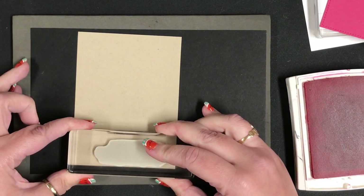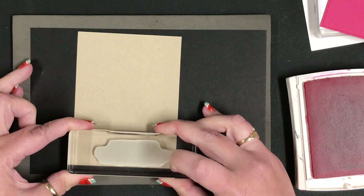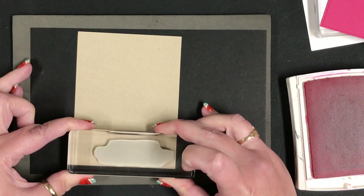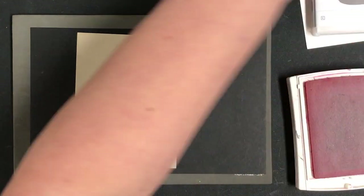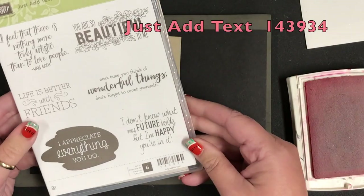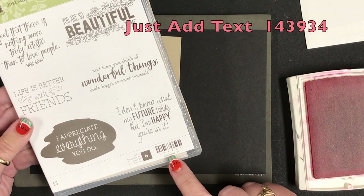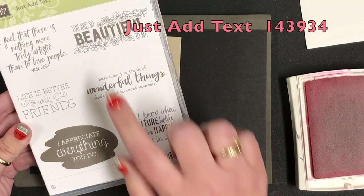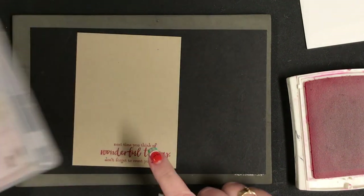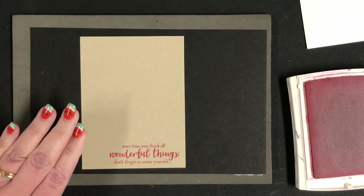I'm going to stamp here so the block is perfectly lined up, but I'm actually a little bit below where the block ends. Isn't that pretty? I do love this stamp set — it is the Just Add Text stamp set, item 143934. All the sayings in here are amazing, and this is one of my favorite sayings as well.